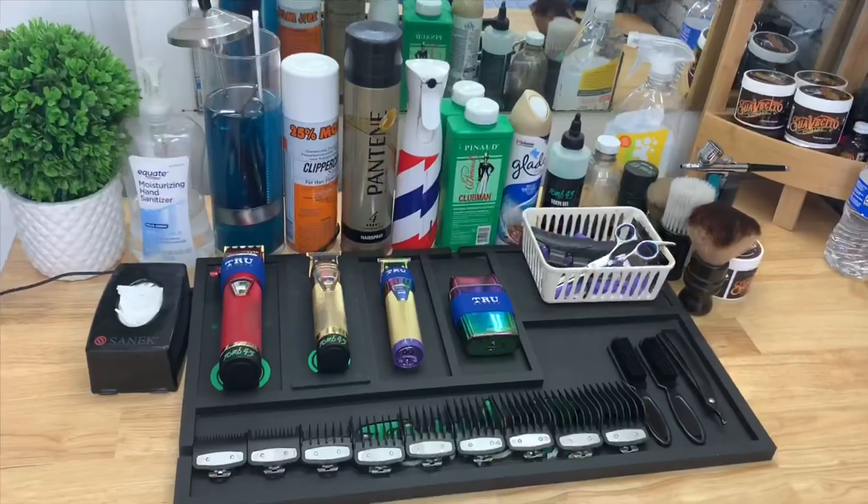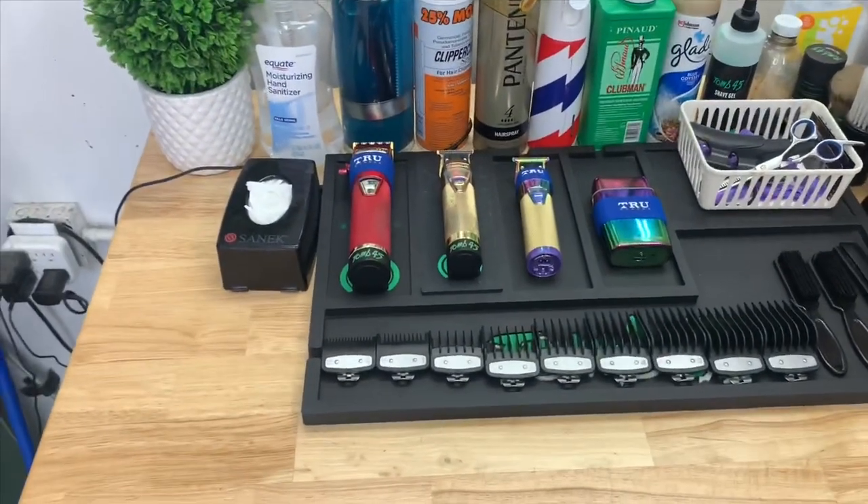What is up, it's your boy JVCuts in the cut with another video. Today I'm going to show you all my 2021 barber setup — all the clippers I use, all the tools, everything around my shop. New year, new clippers, start the year fresh. But without further ado, let's get right into the video.